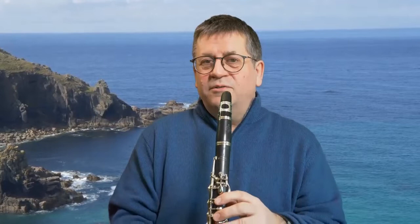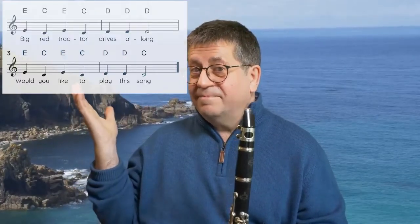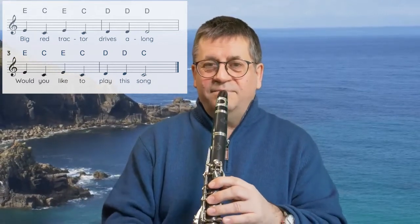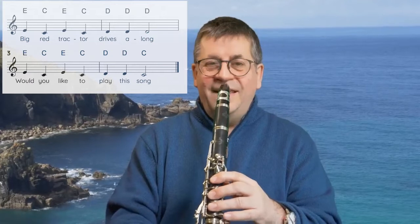So you've got those five notes, and we're going to play our first little tune which is called Big Red Tractor. I'm going to put the music up on the screen so that you can see it. Well done! Big Red Tractor starts on an E.